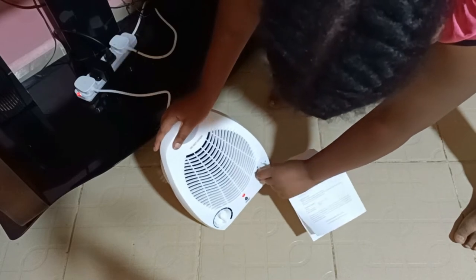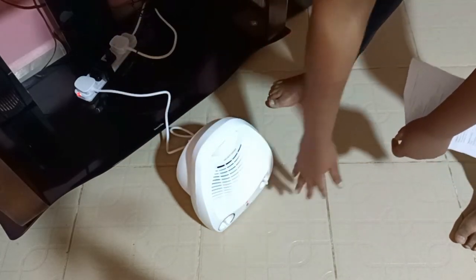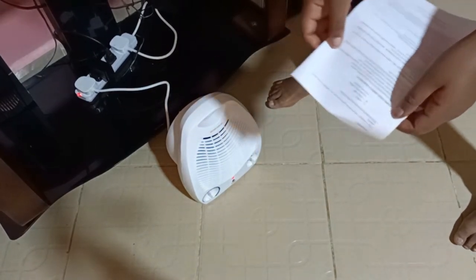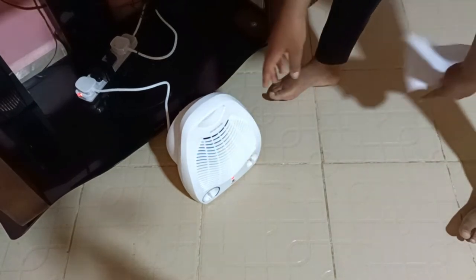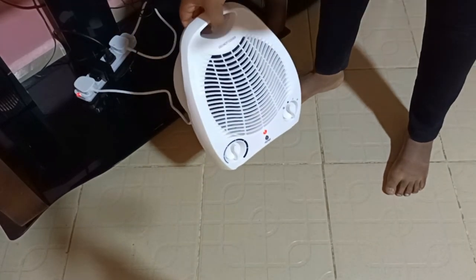This one is for cool. Wow! It has a nice cool breeze! Wow, I love it! It's really cold air — ice cold. It's on the cool/fan mode.